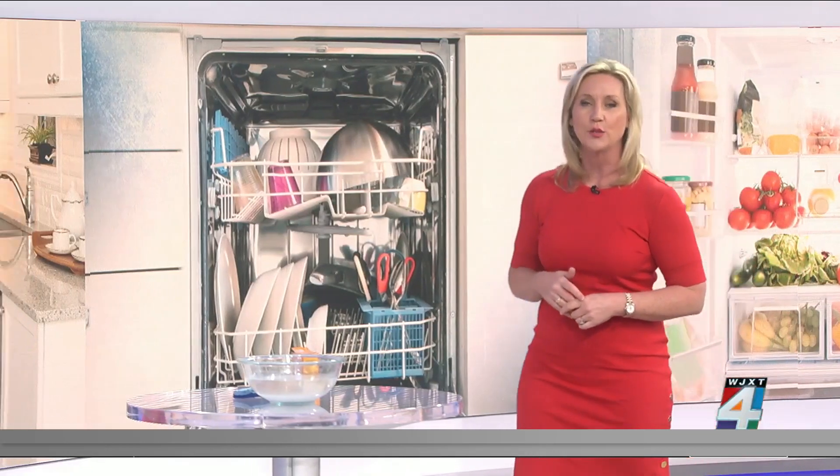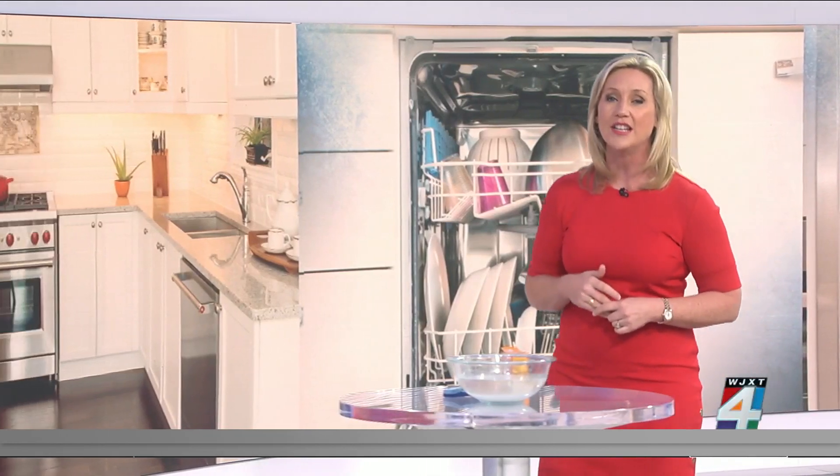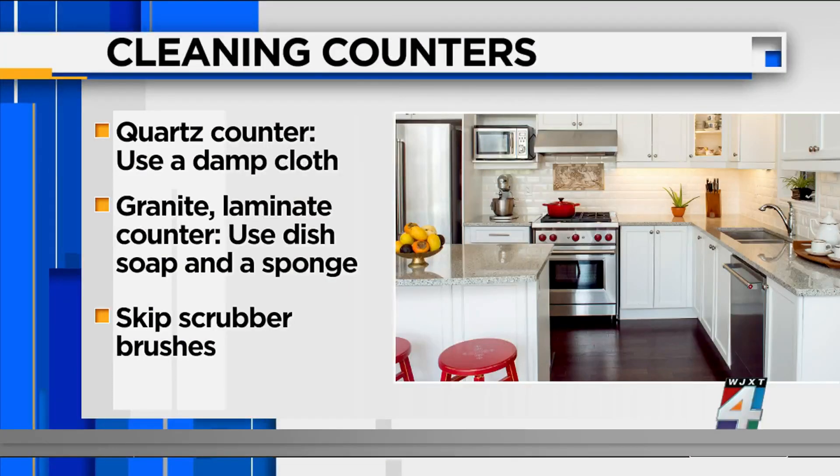Your countertops — Consumer Reports warns care is not one size fits all. Using a damp cloth for an end-of-the-day wipe down is really enough for quartz, but a sponge dipped in dish soap and water works just fine for granite, laminate, and butcher block as well. In general, you want to skip scrubber sponges because they can score your surfaces, leaving cracks and crevices where bacteria can hide and grow.